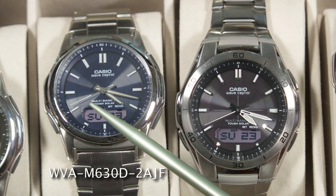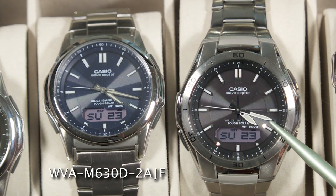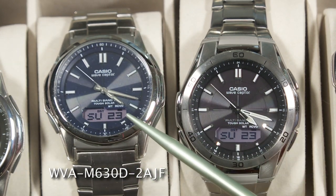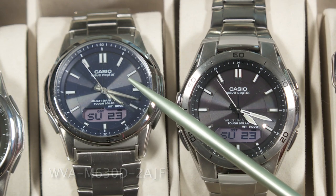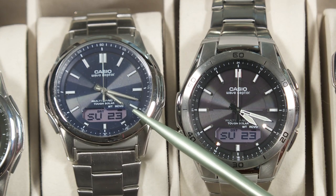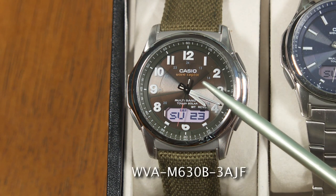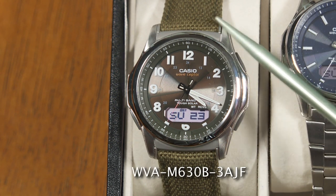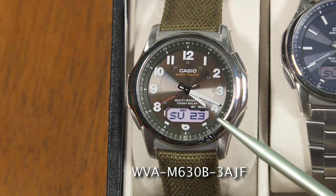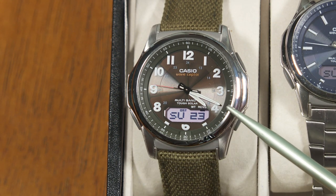For example, this one on the left is a Japanese model, compared to the American model shown previously. It has a slightly different style that doesn't have numbers around the outside of the bezel. It looks a little simpler inside, and has a more distinct blue shade on the face of the watch. Here's another one that I had a lot of fun with — it has a sort of fabric canvas watch band, and the face of the watch is very dark but has a bit of a green shade to it. That's another variation you can get from the Japanese retail market.